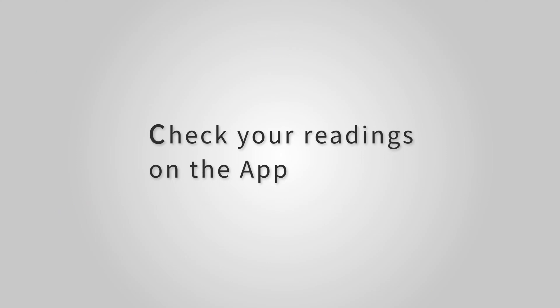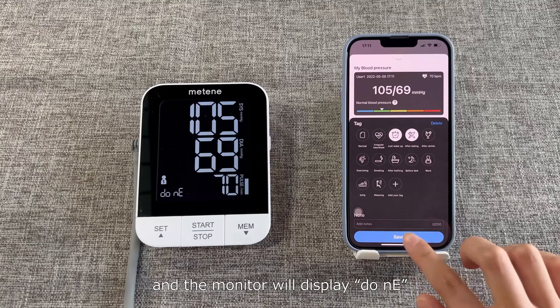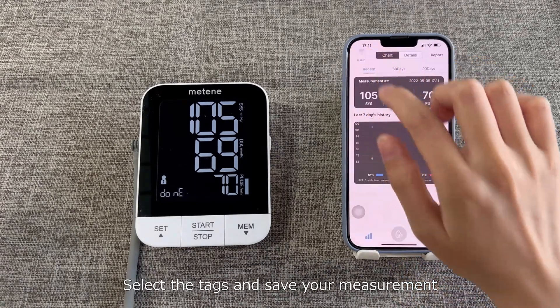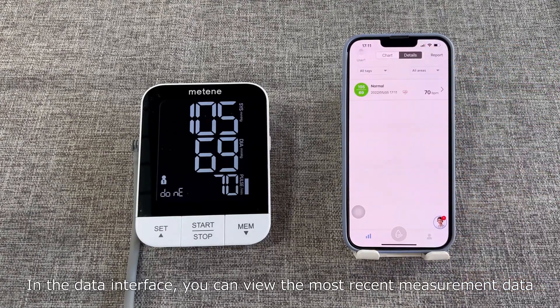Check your readings on the app. If the data transmits successfully, the monitor will display done. Select the tags and save your measurement. In the data interface, you can view the most recent measurement data.